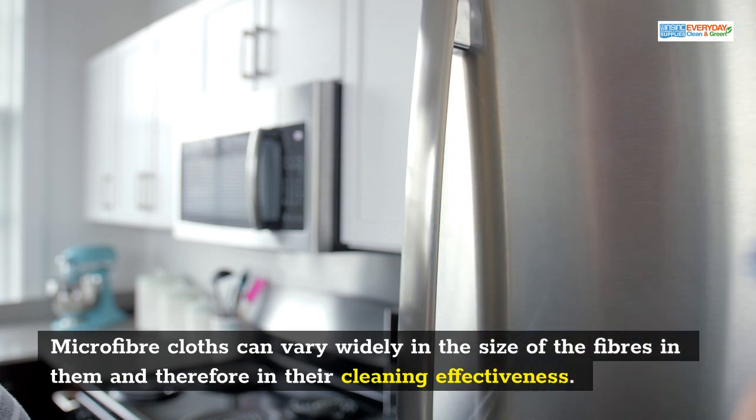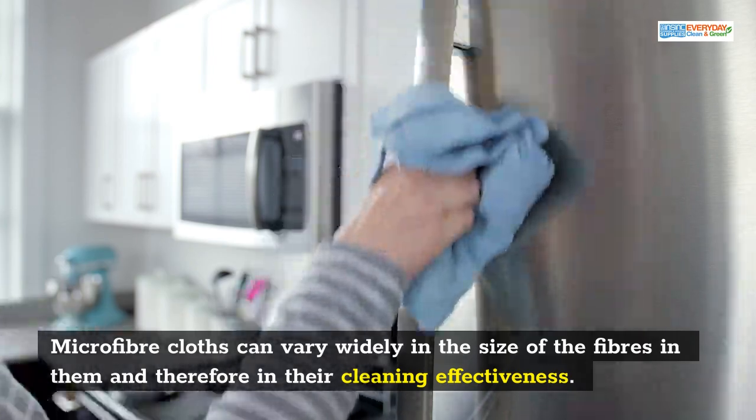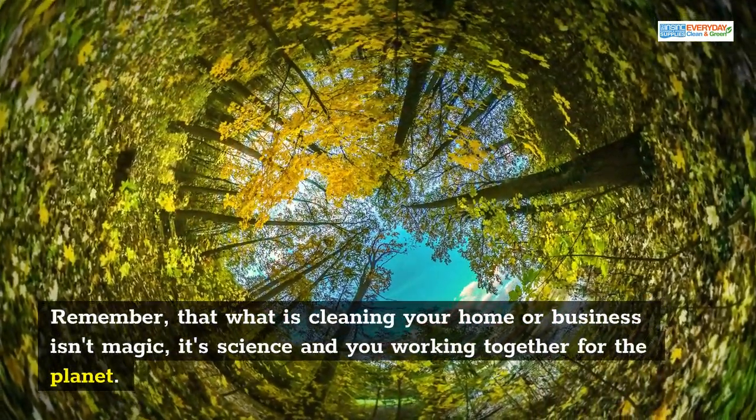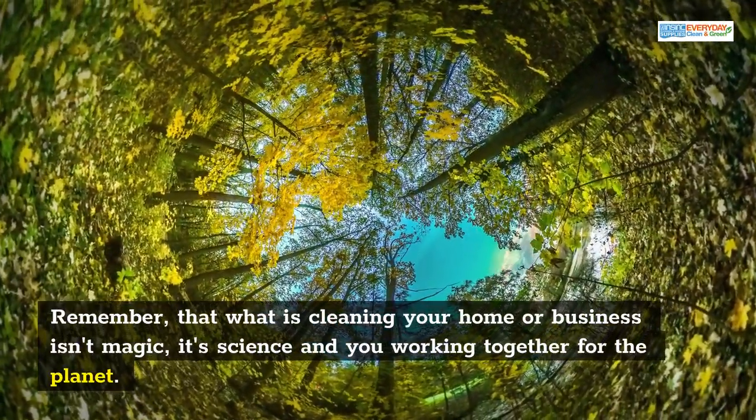Microfibre cloths can vary widely in the size of the fibres in them, and therefore in their cleaning effectiveness. Remember that what is cleaning your home or business isn't magic — it's science and you working together for the planet.